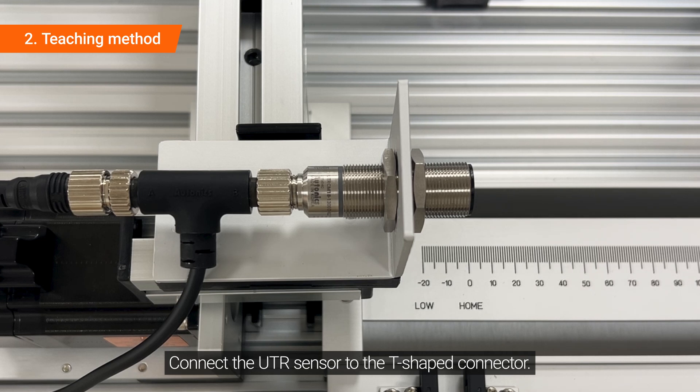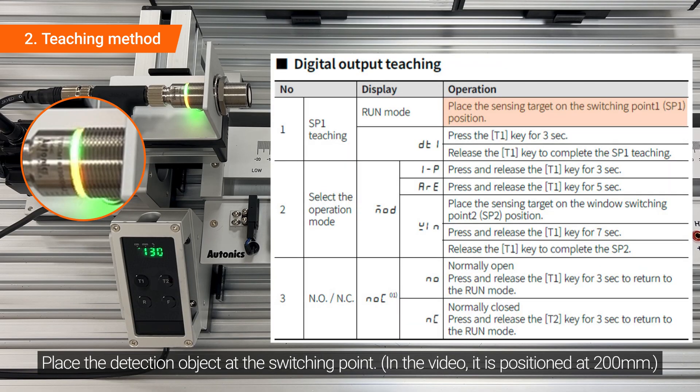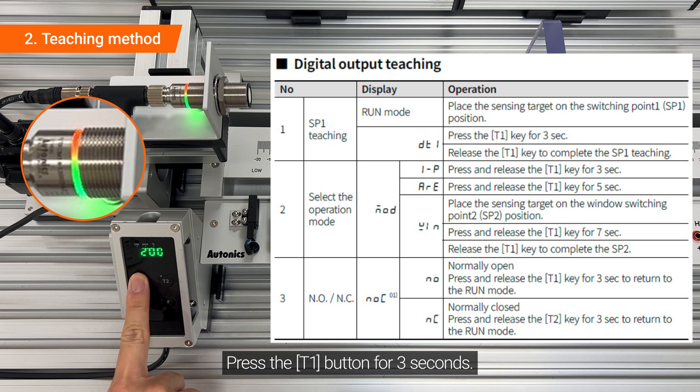Connect the UTR sensor to the T-shaped connector and supply power to the UTR sensor. Place the detection object at the switching point.